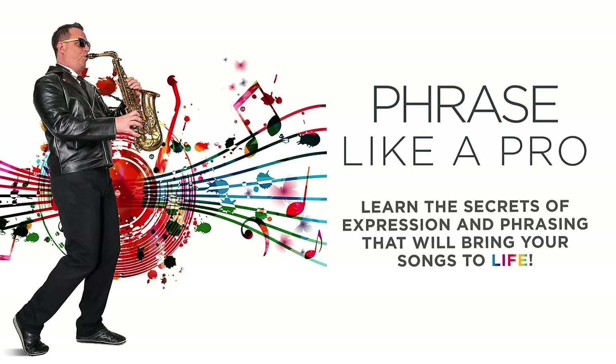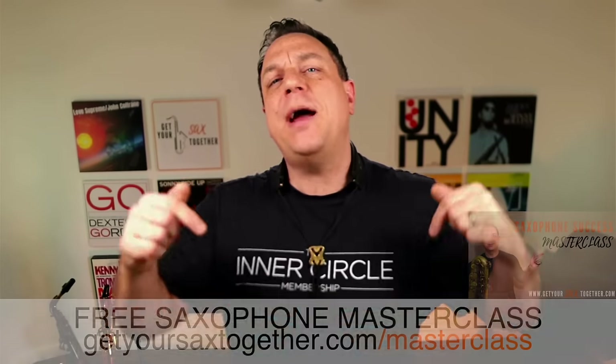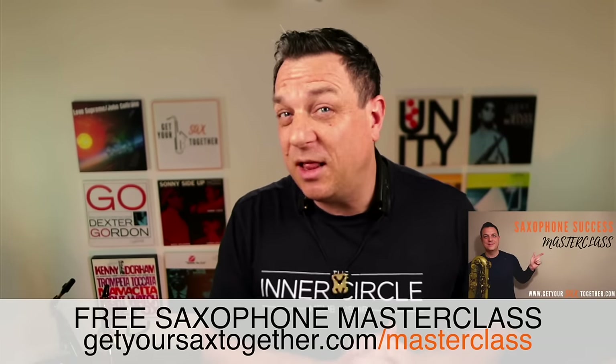It's all in my Phrase Like a Pro course — I'll put a link in the description so you can pick it up. If you want to bring the emotion, the energy, and the real true communication of every line you play on saxophone, you need to get yourself a copy of Phrase Like a Pro. If you want something free, grab the Saxophone Success Masterclass and check out the whole of Maceo's solo on Cold Sweat — it is absolutely awesome and it's all you need to know about playing funky saxophone.